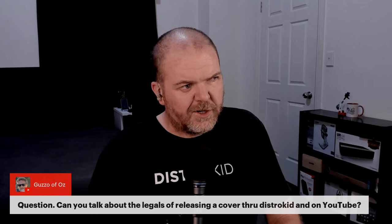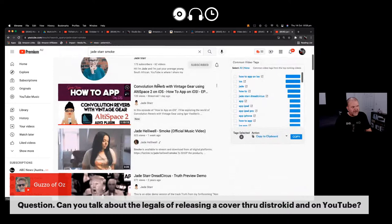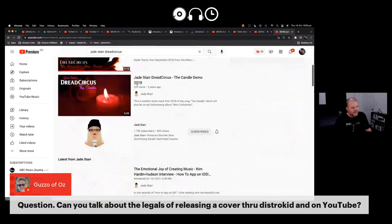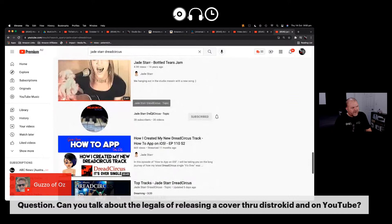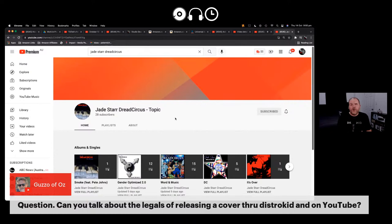Jade Star released a cover of a Ben Folds song called 'Smoke' using DistroKid. She pays the $12 per year on top of her plan, and the song is released to all platforms. There's the mechanical royalty and the performance royalty — you perform it, but you still have to pay the mechanical royalty license back to the original copyright owner, which DistroKid manages for you.